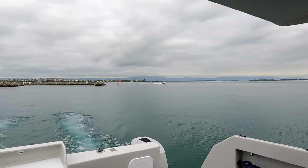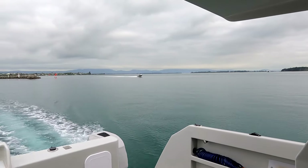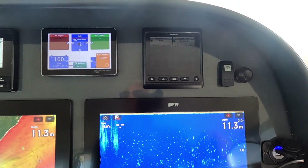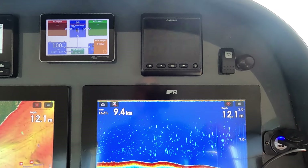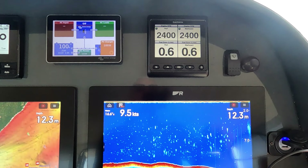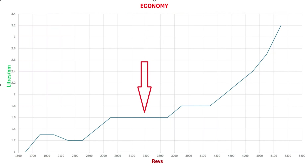On a slack tide we recorded speed and economy at 200 RPM increments. The chart shows liters of fuel per nautical mile at increasing revs. The flat section from about 2800 to 3600 RPM shows a steady economy of 1.6 liters per nautical mile.